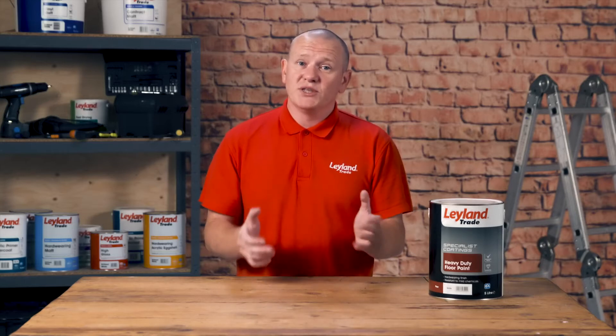Hi, I'm Jamie from Leyland Trade. I'm here today to talk about the Leyland Trade heavy-duty floor coating. Our heavy-duty coating provides a hard-wearing, durable satin finish designed to take repeated cleaning for any spillages that may happen. Ideal for use on any concrete or wooden surface, typically used in workshops, factories, but mainly garages.